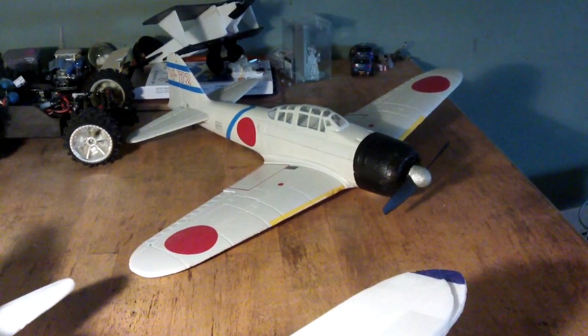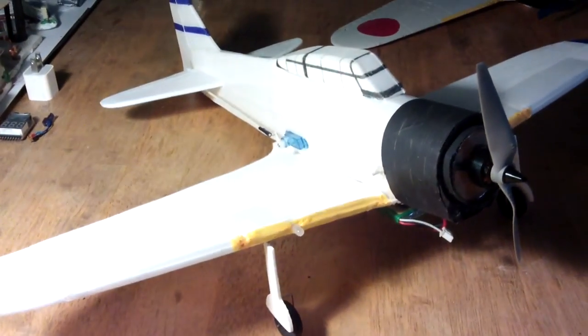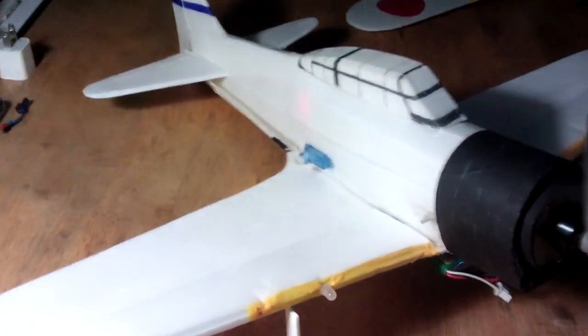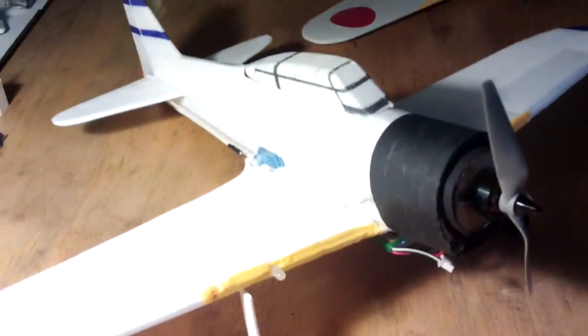I had some trouble flying it — the thing seemed too twitchy — so I thought, I don't want to ruin it, so why not train myself up on a faster aircraft, the same thing but built by myself. That also let me try out things like a different kind of wing to see if that might help the performance of this one.